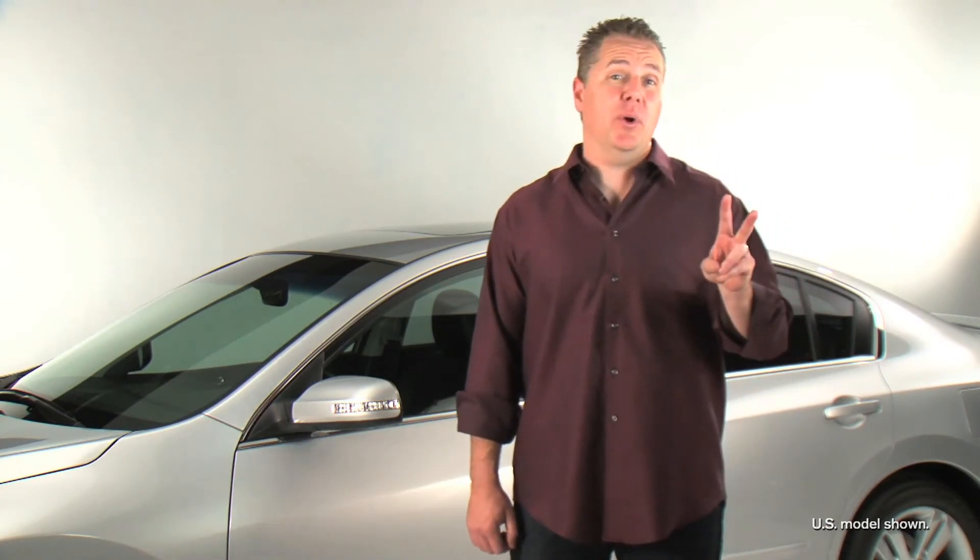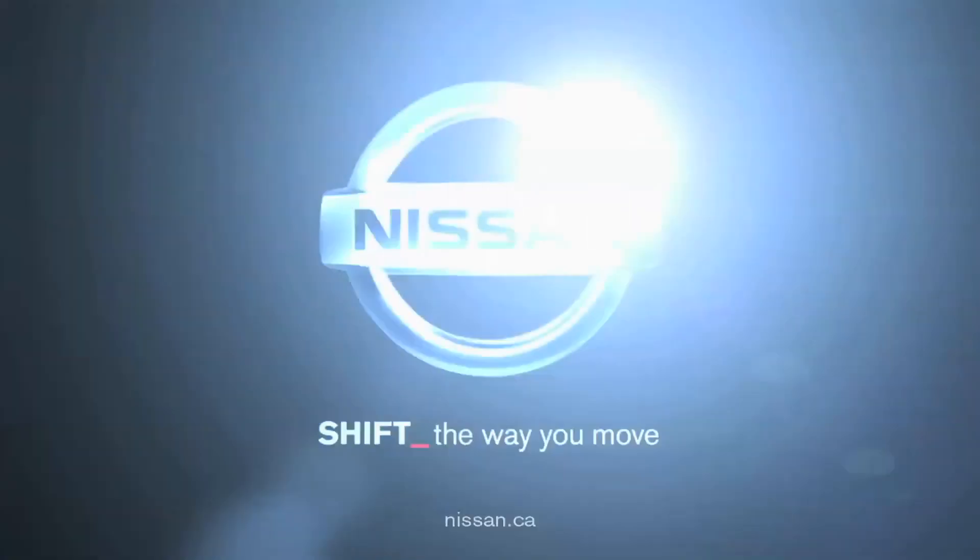We hope this helps educate you on two important Nissan safety features. Buckle up and drive with care.